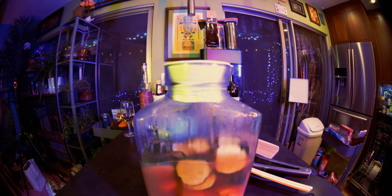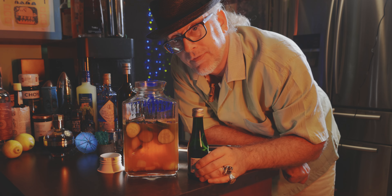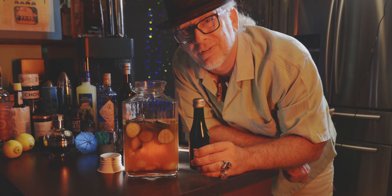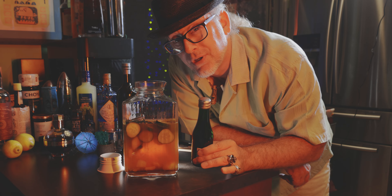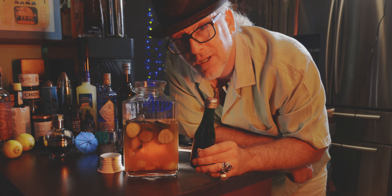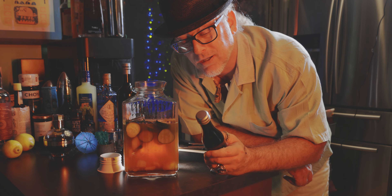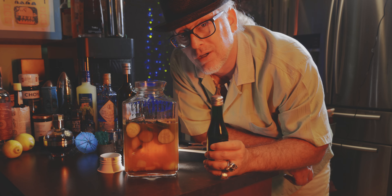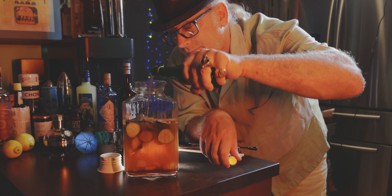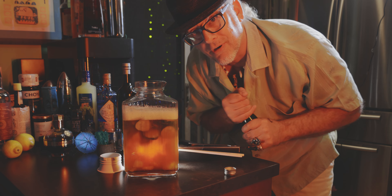There's one last step here — we just need to add the champagne. I'm using an individual bottle of champagne, about six ounces. Technically we need about eight ounces to really make this cocktail sing, but this is good enough. I'm going to add a little bit of some leftovers from the last video. If you saw Les Poissons, it was also a champagne cocktail — I had a little bit left over so I'm going to put that in there before it goes flat. If you haven't seen it, check it out.